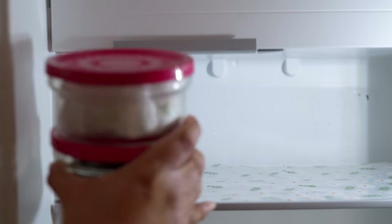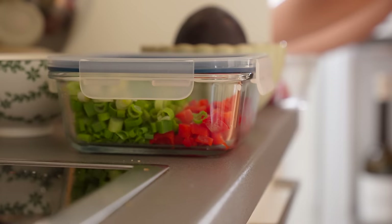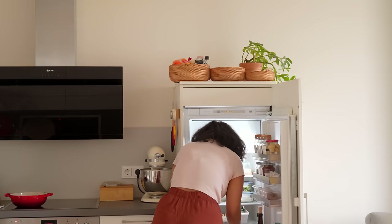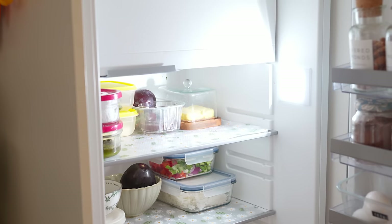I usually try to keep all the leftover food or chopped veggies in glass containers so that I can see everything very clearly. Most of these are from IKEA in my case. Do you have any recommendations for good containers for the fridge in particular?